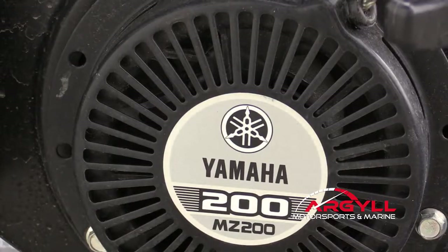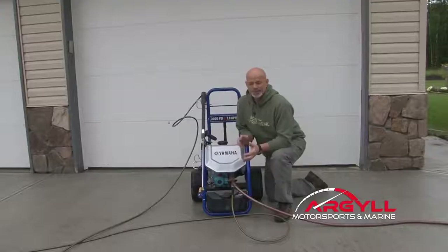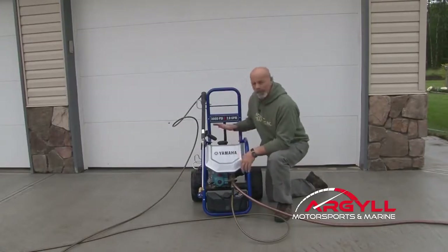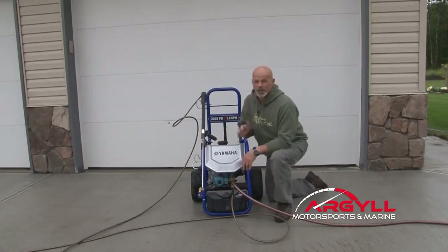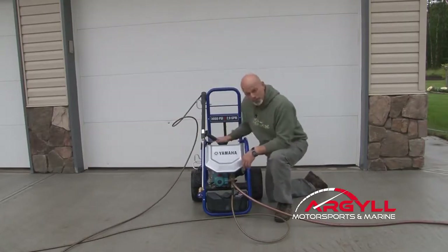The number one feature has to be the engine, and this is powered by a Yamaha four-stroke, 192cc. Bulletproof — absolutely bulletproof. It's air-cooled and it's got a one-and-a-half gallon gas tank, so you get to wash a long, long time without having to stop and fill up and let the soap dry on your car or whatever. Bulletproof power is what's important.